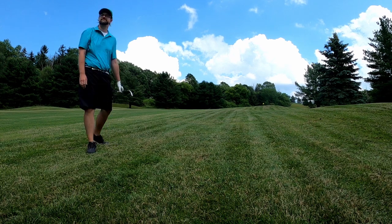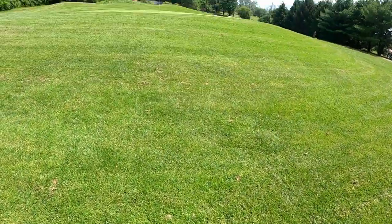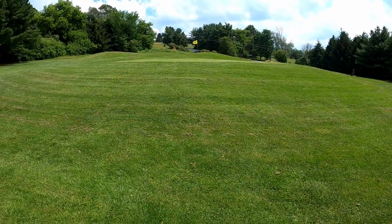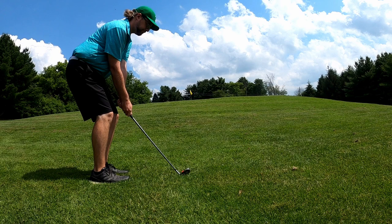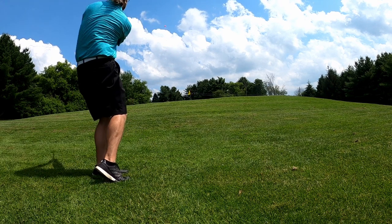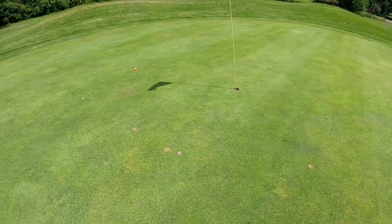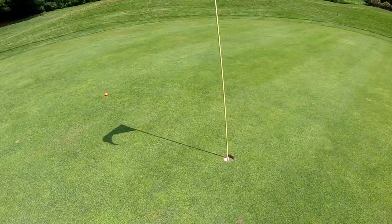This is our sixth shot and it's a par five, so we basically have to hit it stiff here, otherwise it's a triple. Okay, pretty good — have a decent chance here. Let's see what we can do.